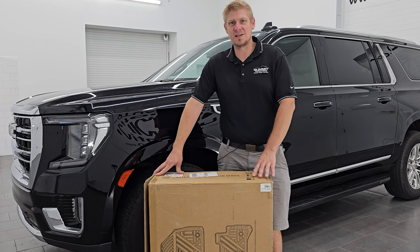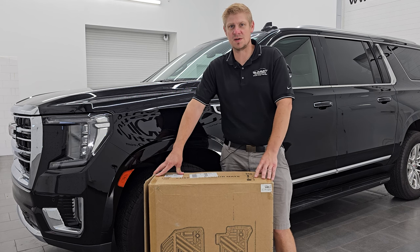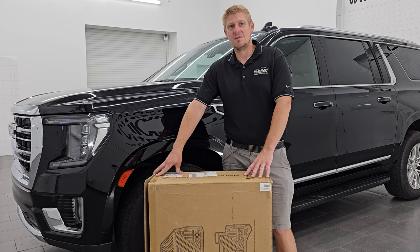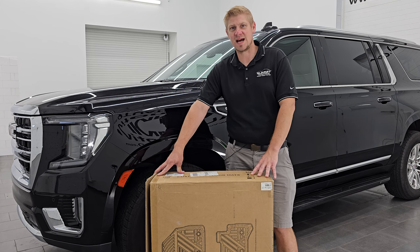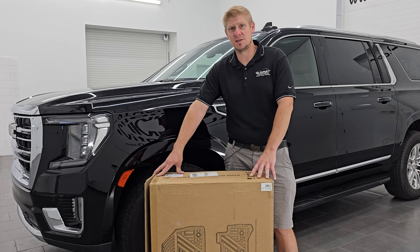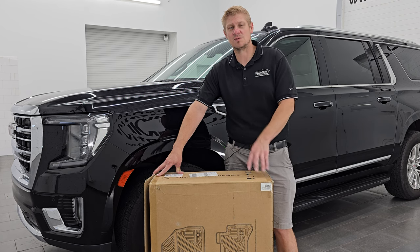After getting these out of the box, putting them in the vehicle, seeing how nicely they fit, how easy they were to install, and how good they look, I think the Autosaver 88 floor mats are going to be a really nice fit for your 2021 to 2024 Yukon, Escalade, or Tahoe. Thank you so much for checking out the video — let me know what you think in the comments below. If you liked the video, subscribe to the YouTube channel. These are available in the description below. Thanks again, have a great day!